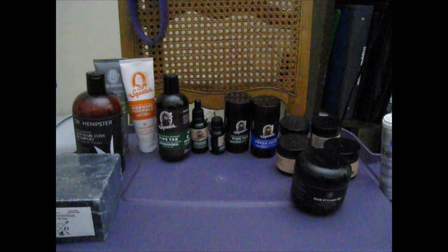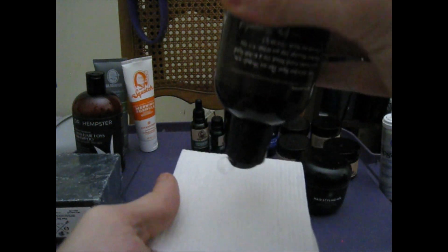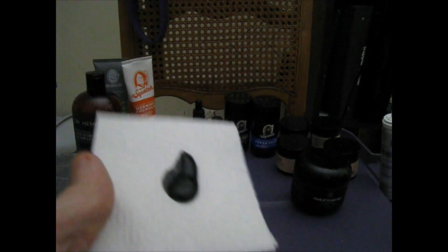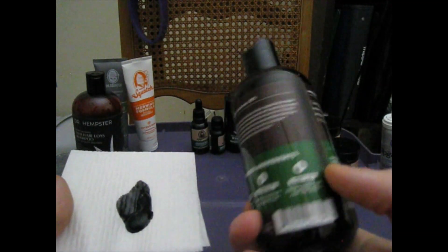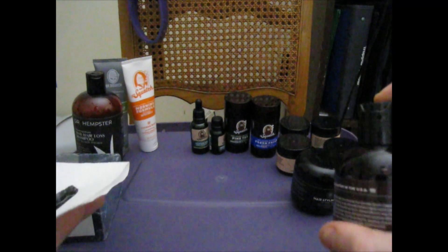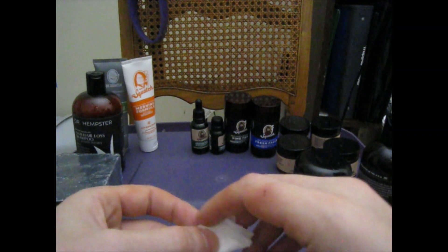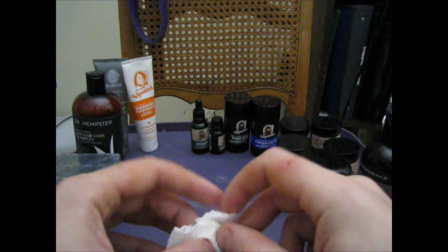Alright, let me show you what that Dr. Squatch Pine Tar Shampoo looks like real quick. Just gonna get a little drop on here. Yeah, love that stuff — black and goopy. Dr. Squatch Pine Tar — this probably smells the best out of all of them. Pine Tar is made from pine pitch, which is another name for pine tar, which is pine sap mixed with charcoal, filtered through strainers. The best quality comes from filtered strainers.